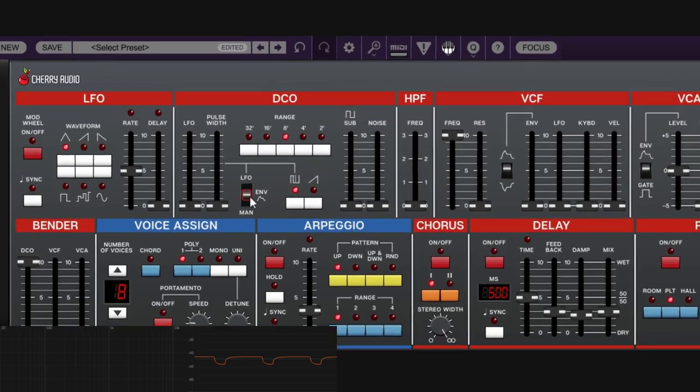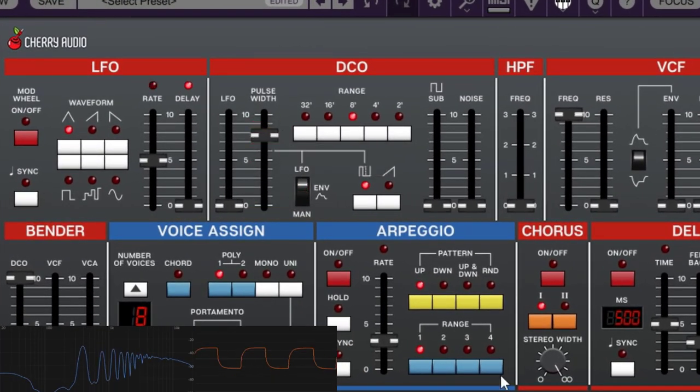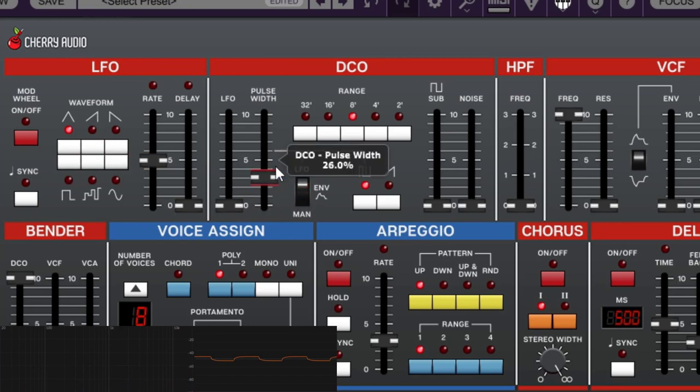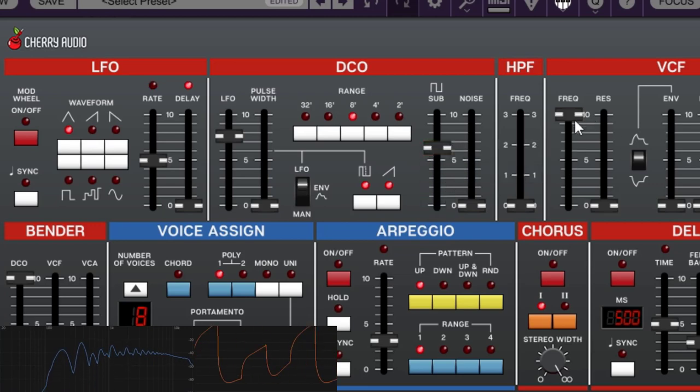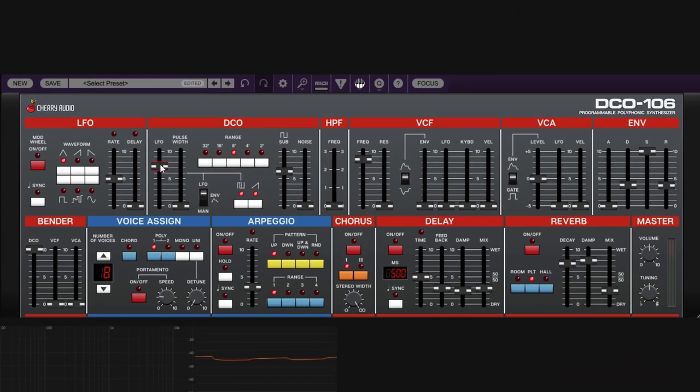The LFO also controls pitch modulation on the DCO section. When you increase pitch modulation, the LFO modulates the pitch of the oscillators. The LFO section controls rate and shape. This has nothing to do with pulse width — it's specifically pitch modulation. That's the DCO: waveforms, range, sub, noise, pulse width modulation, and a little pitch modulation. You can create really cool sounds just doing this.